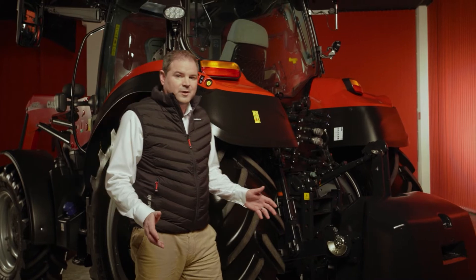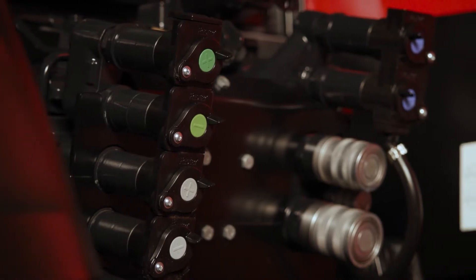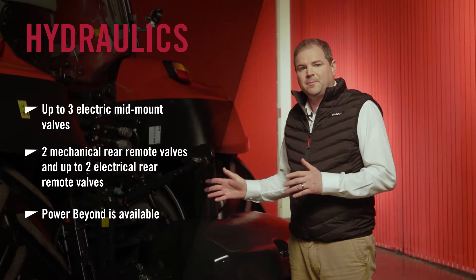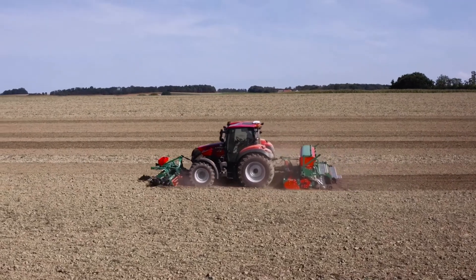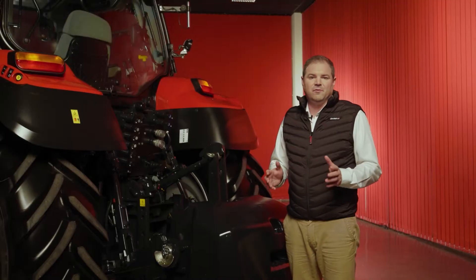When it comes to hydraulics, the Vestrom CVX drive has a very versatile offering. We have three electric mid-mount valves, and on the rear we can have up to four, but we can have purely mechanical, or we can have a mixture of mechanical and electrical. With a 110 litre a minute closed centre PFC pump, there's plenty of oil to go around.